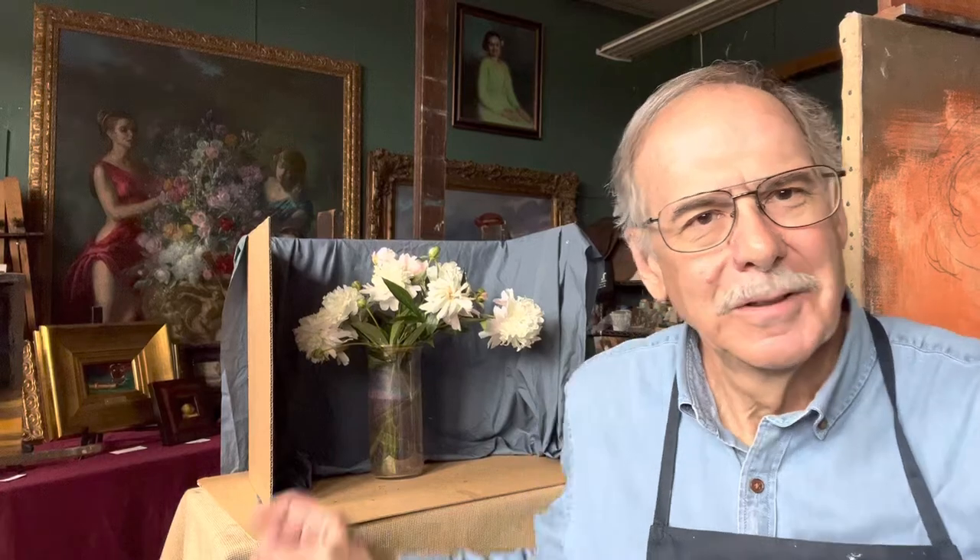I'm going to do a painting of these peonies. They're fresh out of the garden. It's a subject I love to paint and I do it every year, every spring.